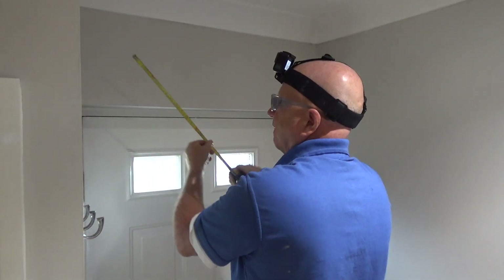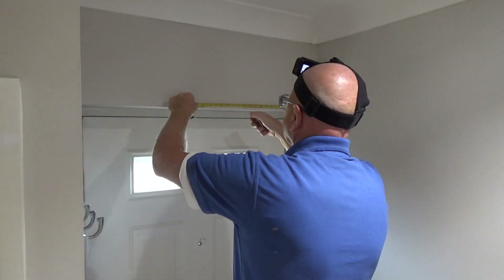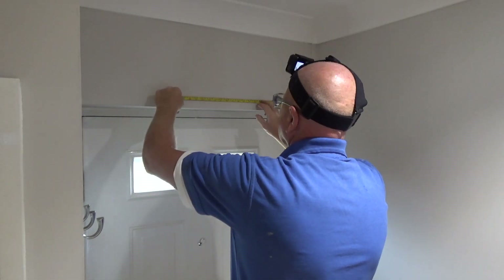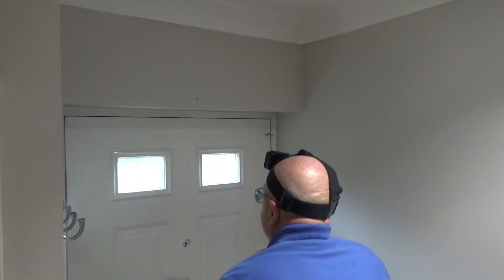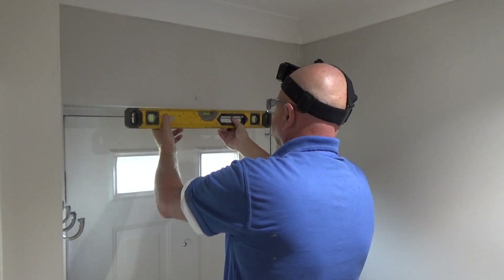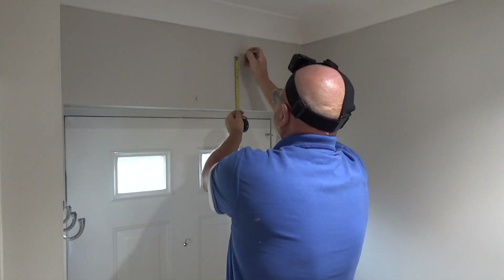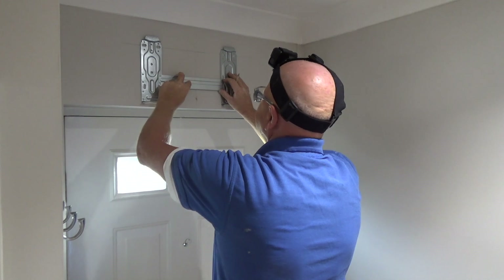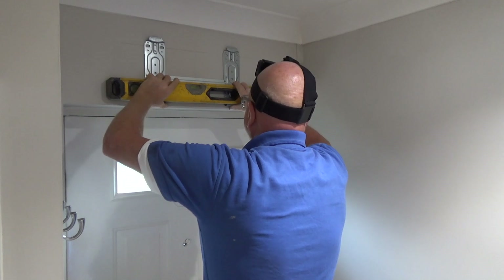Beware: above all doors and windows there will be a lintel. This will make drilling a little bit harder. Also you can't drill large holes through lintels because you will compromise their structural integrity, so be cautious. Unfortunately nothing is ever 100% level, so sometimes it's just a case of doing something that's pleasing to the eye within reason. Once I'm happy with the position of the bracket and that the screw holes are level, I drill and plug the holes.